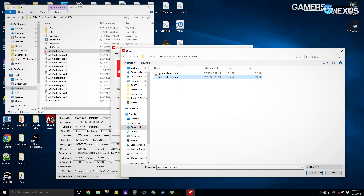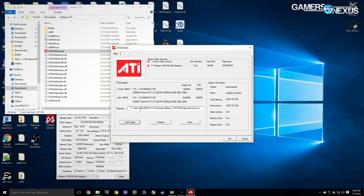I believe Tech Power Up has one of theirs posted. We may build a VBIOS repository in the future, but download one from them, double-click it. You can see here we've got the 8GB ROM loaded in there.